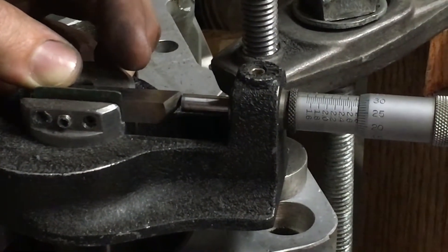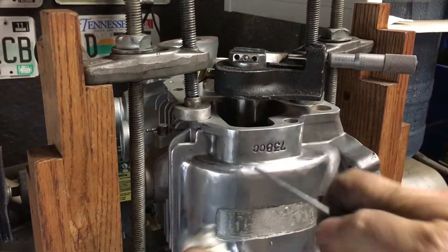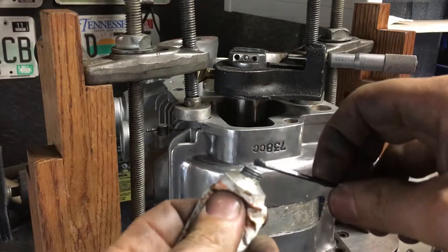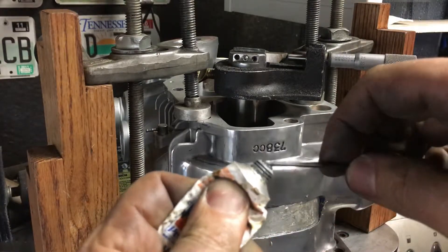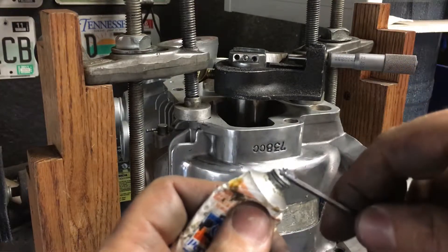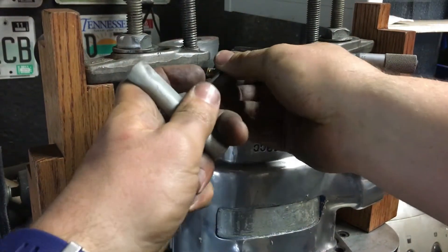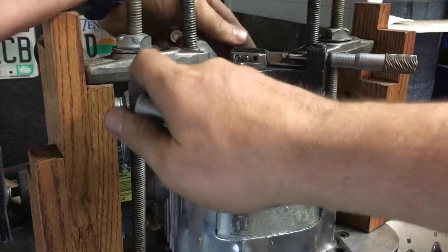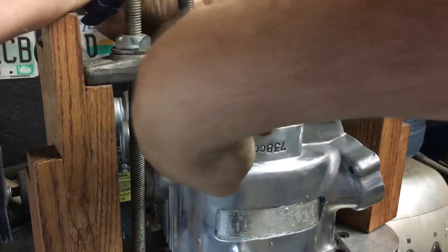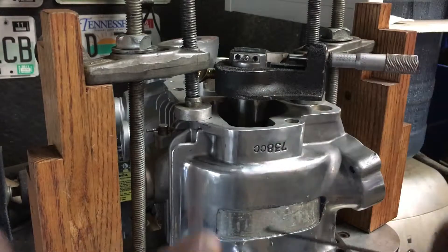This one I stripped. These set screws take a lot of abuse — they get moved about 10 times a cylinder. So I'm going to show you my trick: take some valve grinding compound, goop that on the allen wrench because we've got a stuck one. Got her broke loose and we're going to replace that.